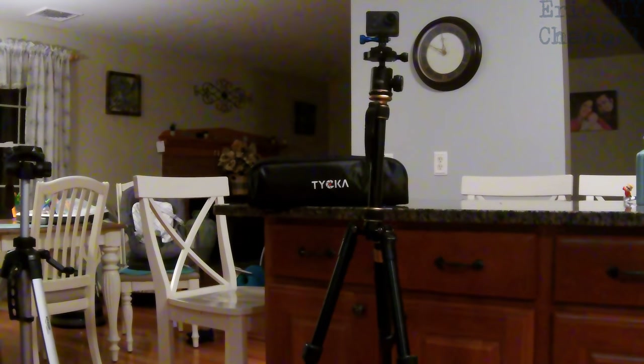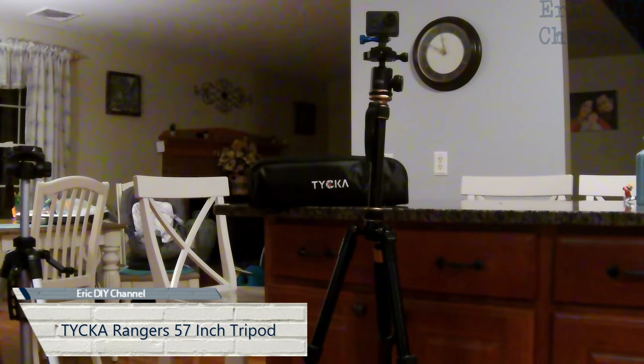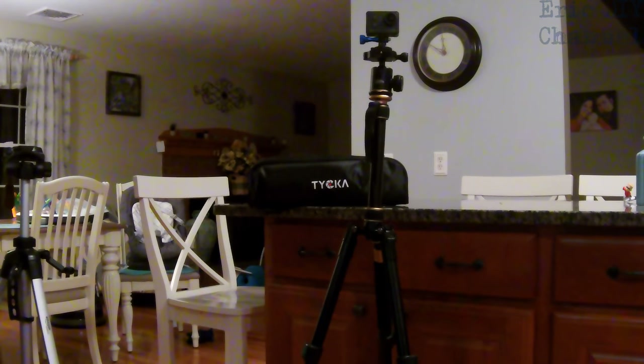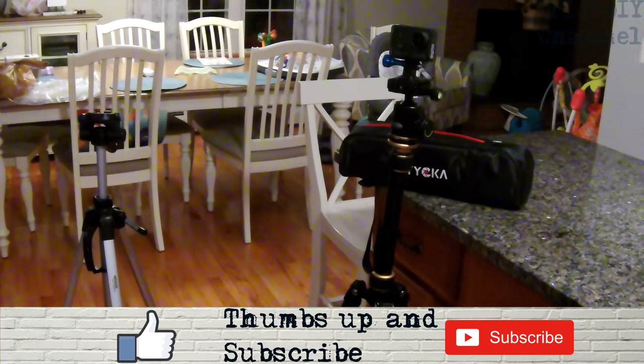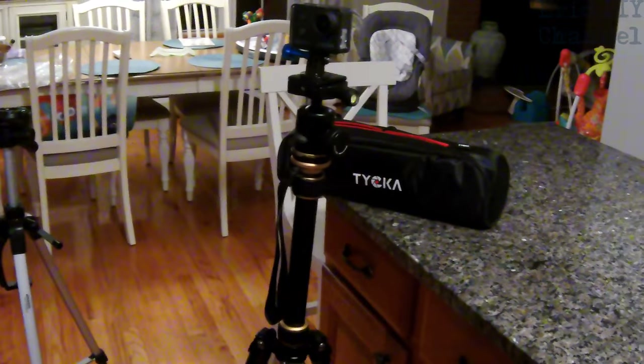Hello YouTube, Eric DIY with another excellent video review for you. Tonight we're going to review the Taika Rangers 57-inch ultra compact and lightweight aluminum tripod with 360-degree panorama ball head. It is an amazing tripod and it has become my first choice. I'm going to show you what I used before — these are the two tripods I used before. Sorry if the video is a little shaky; I had to take it off the tripod. This is the Taika Rangers, the new one, and this is an Amazon Basics tripod.